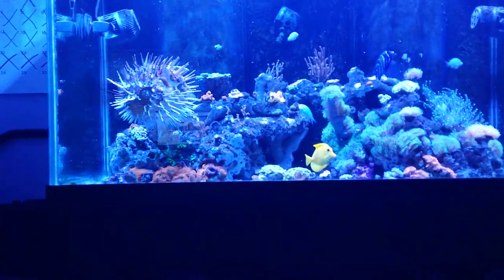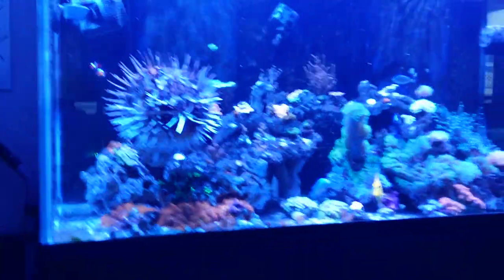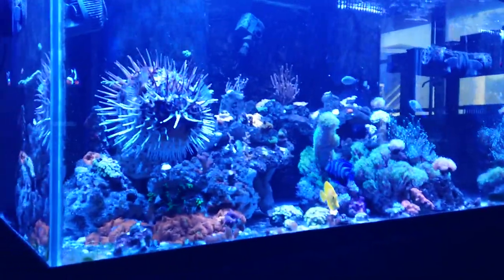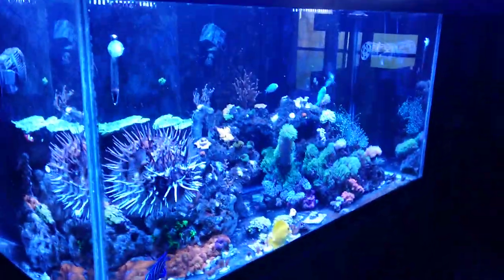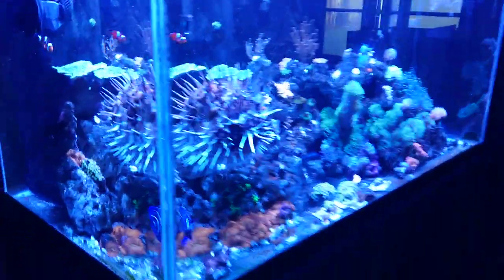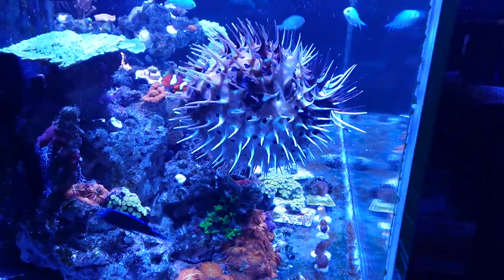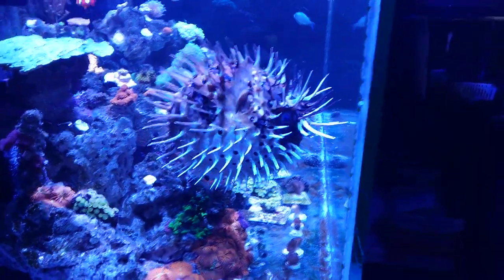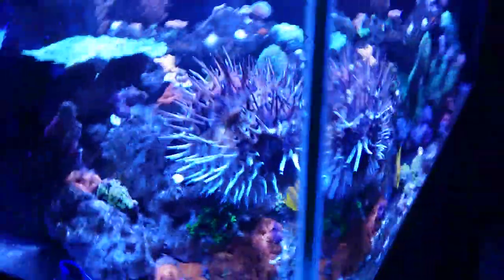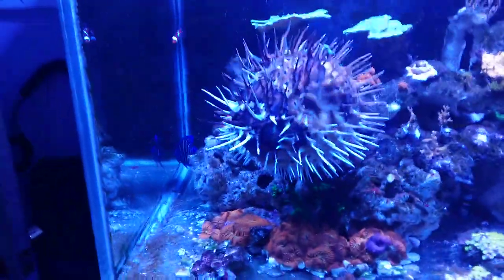Look who I found doing this thing. There's Milo, all blown up. Check him out. This is a 120-gallon aquarium. Check him out — he is humongous. He's like a basketball. He's about the size of a basketball from the tip of spike to tip of spike.